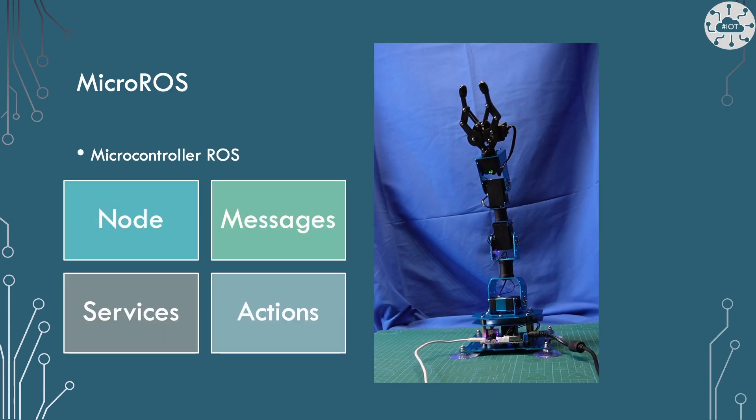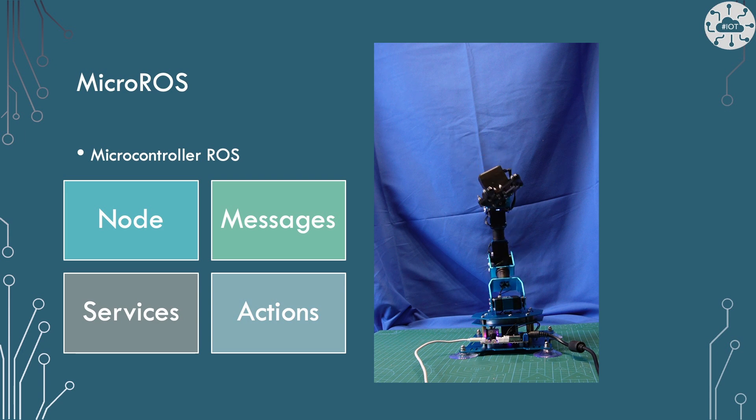MicroROS gives us access on the microcontroller to the concepts of nodes, messages, services, and actions. Though actually I've only really ever used nodes and messages — I've never quite got as far as services and actions on the microcontroller yet; I've not needed them.